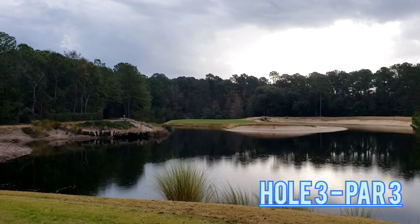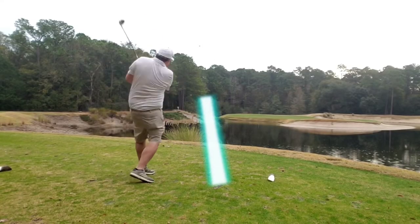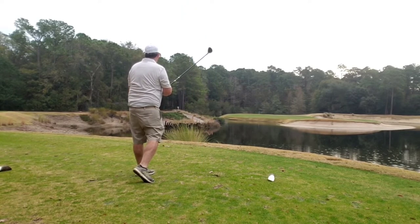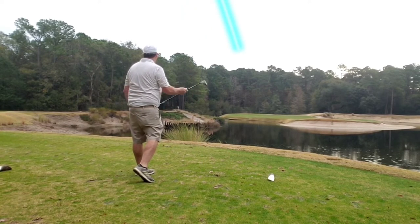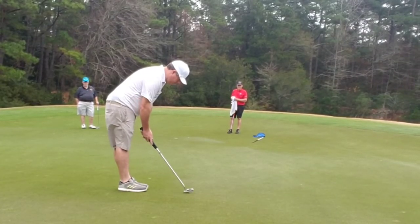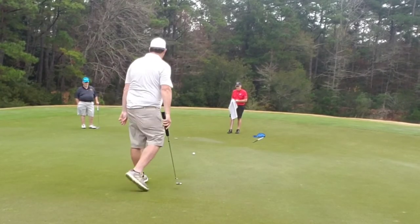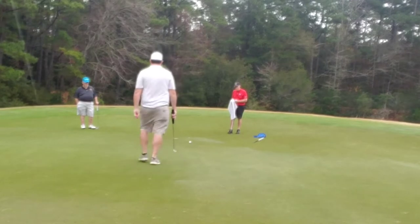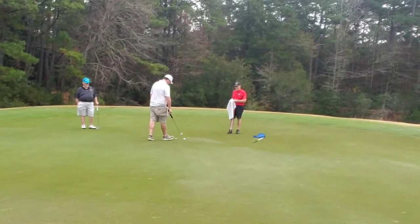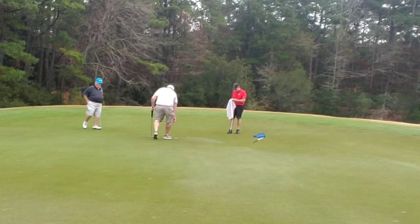Jumping right into hole 3, par 3. As you can see, it's a half island green with a lot of water and waste area to the right. Break out my 5 wood, float one right to the center of the green — probably one of the best shots of the day you'll see. Have a long birdie look here, breaking off right to left. Try to put a good run in it, walk it in, and it just runs out of juice. That's okay — par. Great score.